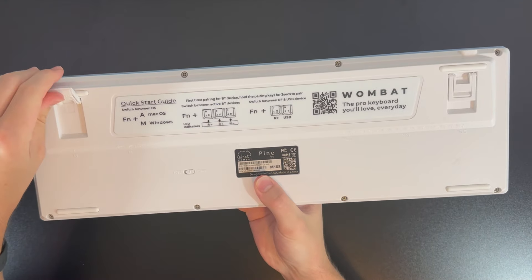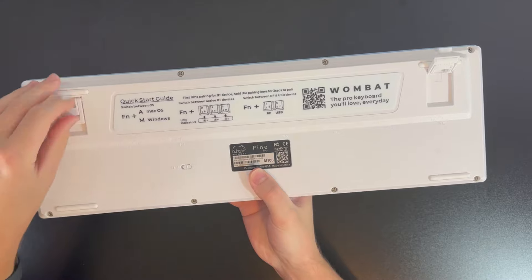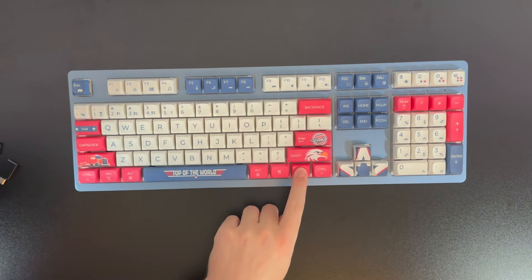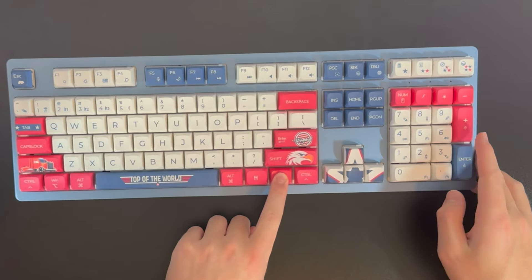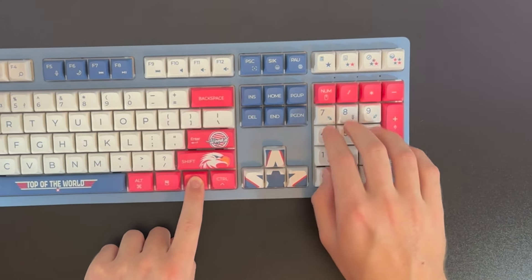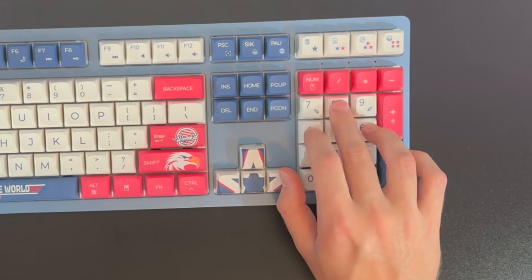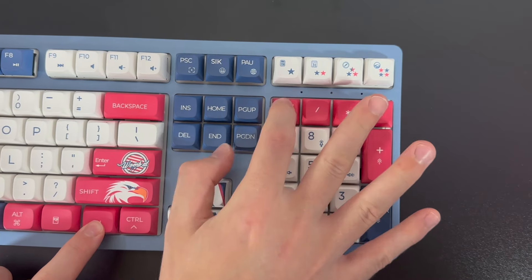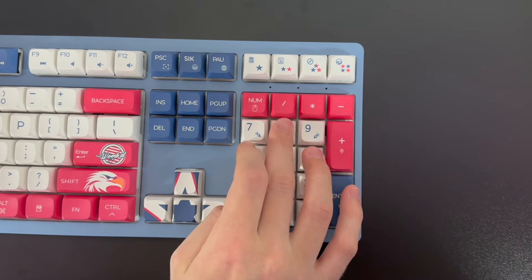You also have the option to retract sturdy feet that enhance the stability of this keyboard. A unique feature this keyboard offers is being able to use the number pad as a mouse, which can especially be useful for traveling as you won't have to bring a mouse. To use this feature, press FN and this key right here to switch between the mousepad and numpad functions.